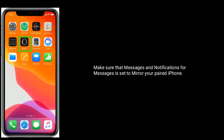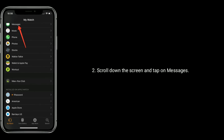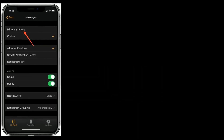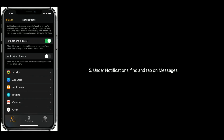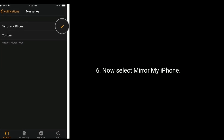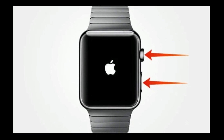Solution 3 is select Mirror My iPhone. Make sure that messages and notifications for messages is set to mirror your paired iPhone. Launch the Watch app on your paired iPhone, scroll down the screen, and tap on Messages. Now select Mirror My iPhone and go back, then select Notifications. Under Notifications, find and tap on Messages, then select Mirror My iPhone.